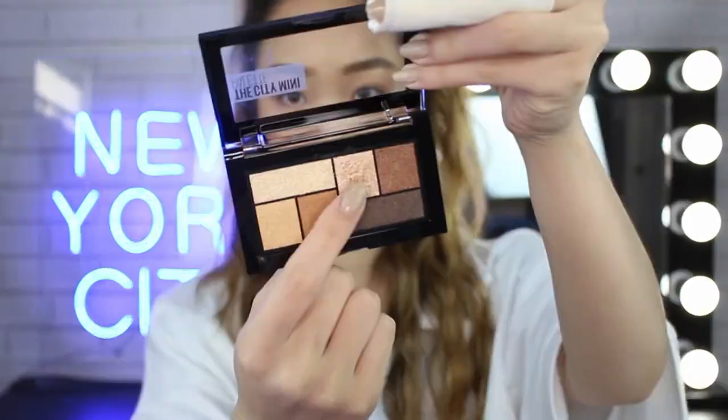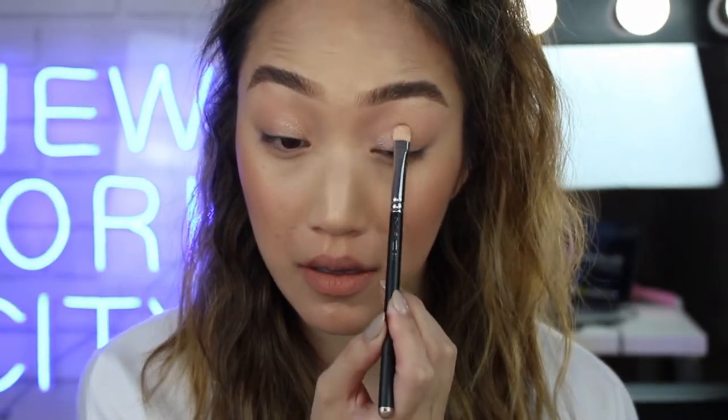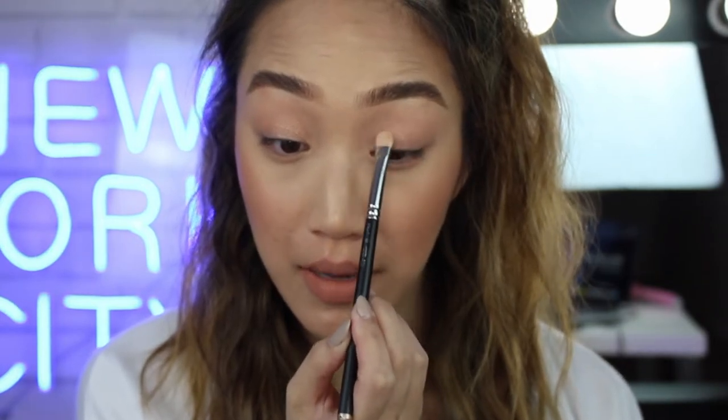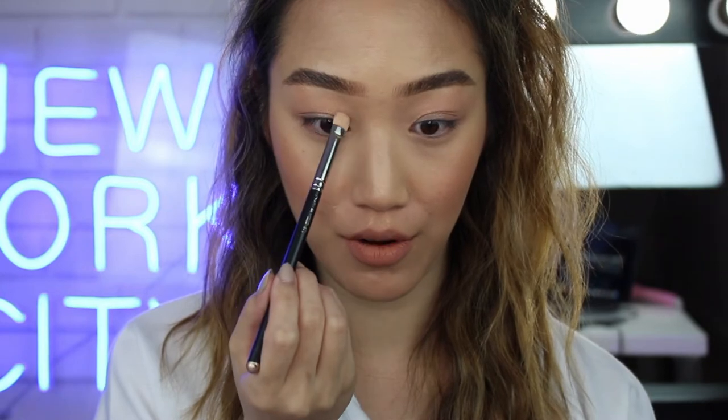Now we have that perfect base, we're going to start by adding shimmery colors that are going to lift and brighten the eyes. Usually with hooded or monolid-type eyes, the eyes can look small, so we really want to open that up and bring light to the eyes. We're starting with the City Mini palette in Rooftop Bronzes — a beautiful champagne color on the first half of the lid and a deep bronze on the outer half. With a flat shader brush, I'm packing on that champagne color and pressing it onto the first half. A good rule of thumb with hooded eyes is to look straight ahead and make sure you can still see the color peeking through when your eyes are open.